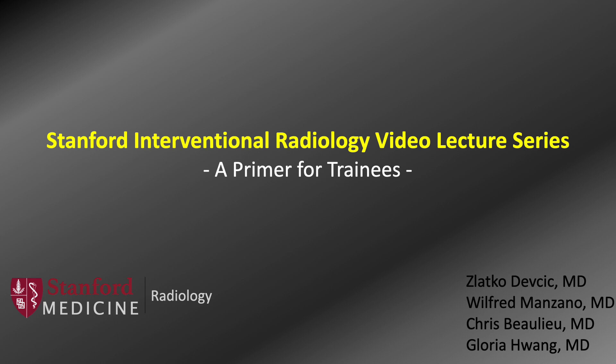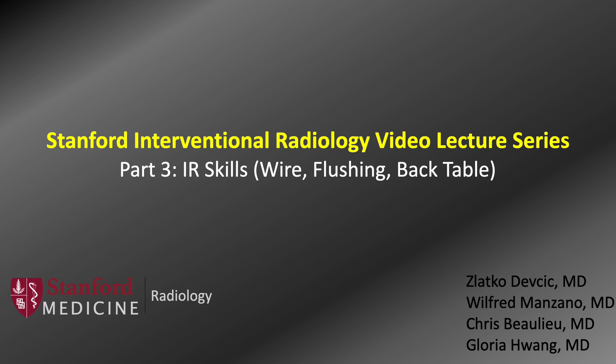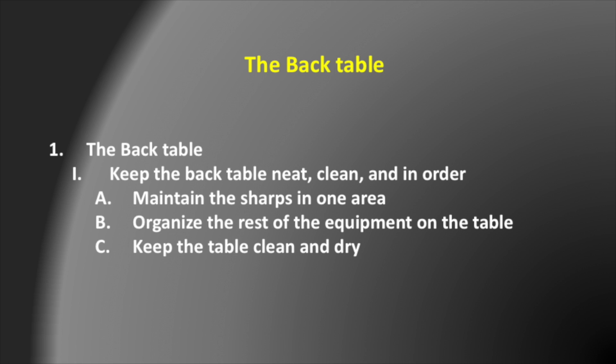Welcome back to the Stanford IR video lecture series. We're going to review some common skills needed in IR as a trainee. One of the most important things you can do is maintain the integrity of the back table. In general, you want to keep the table neat, clean, and in order. This includes keeping the sharps in one area and organizing the rest of the equipment needed for the case.